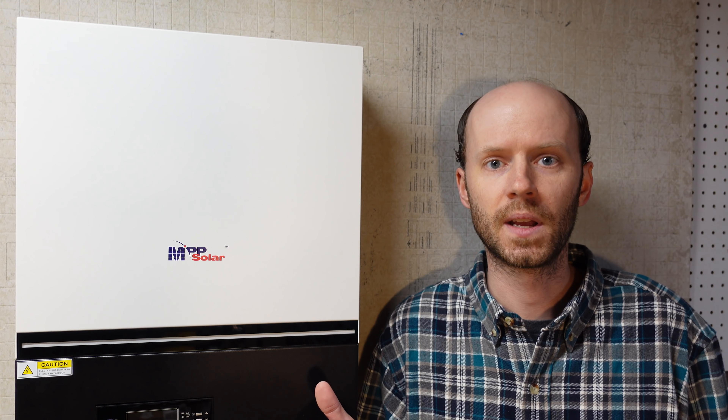A little background on my project before we get started. When I first began this several years ago, I really wanted an MPP Solar inverter. At the time, MPP Solar did not carry any 48 volt inverters for the US market — they had 24 volt inverters, and 48 volt inverters but they were 240 volts only. Their solution was to use a step-down transformer to create your 120, but I don't really see that as a feasible solution. They did tell me they were working on a 48 volt inverter that supported split phase for the North American market, but after waiting about a year with no updates, that's when I purchased the Ames inverter, and I've been using that since.